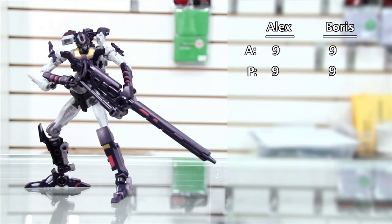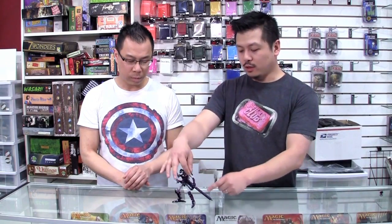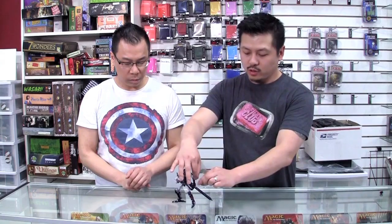Something I didn't get to show earlier is you can actually put the gun on his back — there's a holding place for that. The gun actually comes apart into two parts. The extra added mask, the levels of articulation here, really allow you to work with this guy and make him really, really cool.